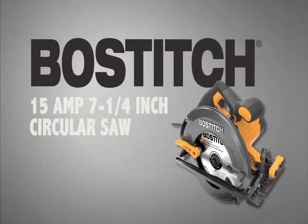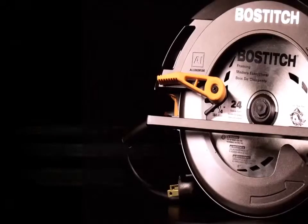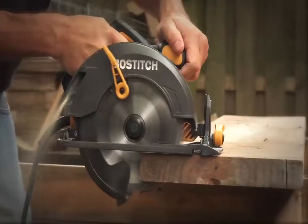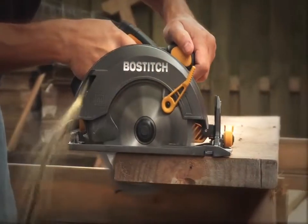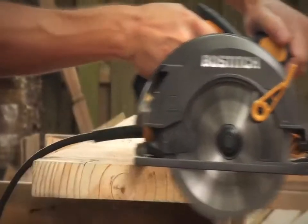The Bostitch 15-amp 7-and-a-quarter-inch circular saw delivers a high-performance, lightweight solution to power through your jobs. Designed for the professional tradesmen, the Bostitch 7-and-a-quarter-inch circular saw features a powerful 15-amp motor, delivering up to 5,600 RPM, providing the power and torque needed for those tough applications.